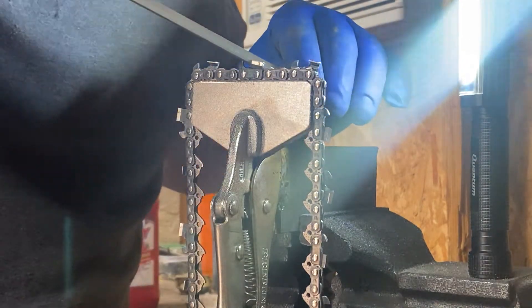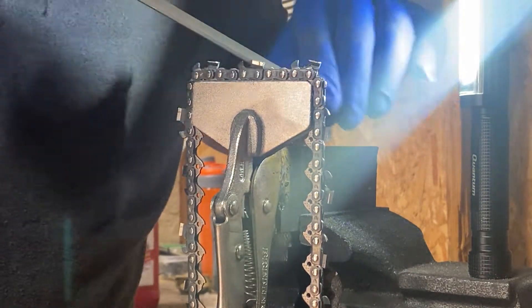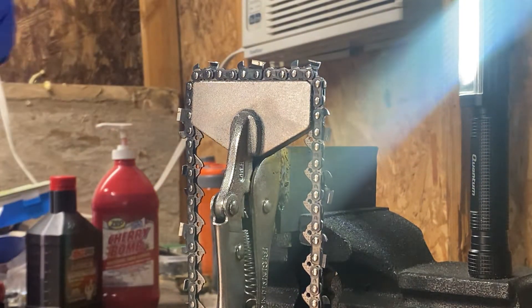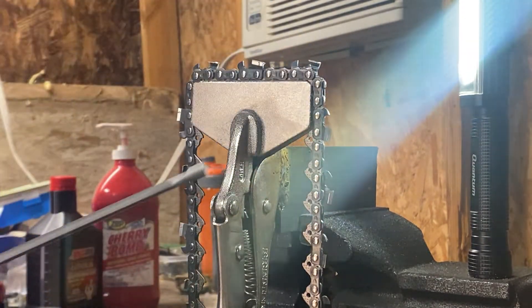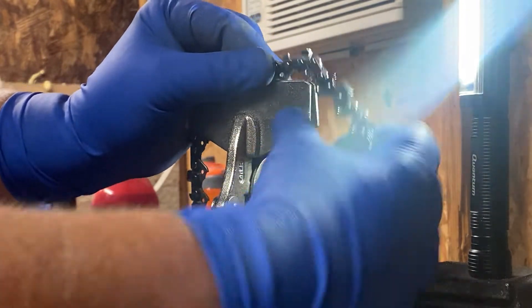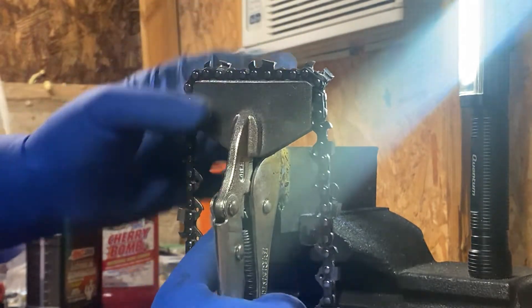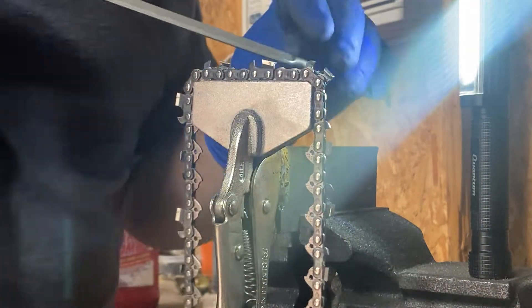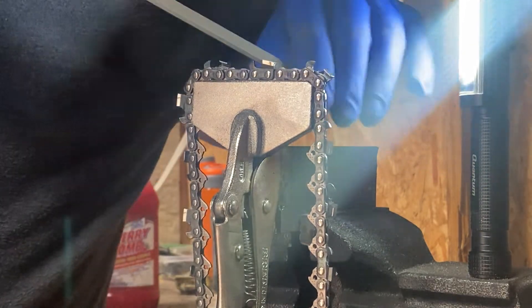This one needs a little bit more love. Now I'm wiping all the crap out of this file because it gets clogged up really quick, and that just kills a file — it's running over itself. This one needs a little bit better love. We'll get this one a little bit better.